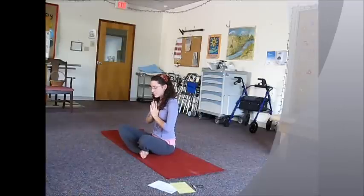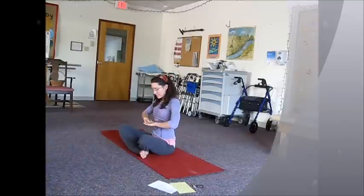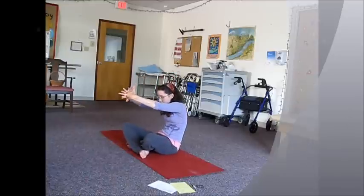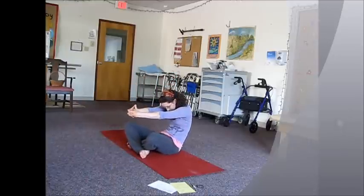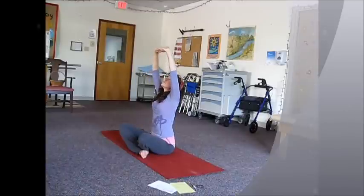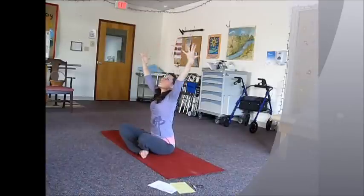Let's take that breath one more time. Starting out on your exhale, interlacing the fingers down to the diaphragm. Inhale up to the chest. Exhale, round forward. Inhale, lengthen up the spine, palms flip up.